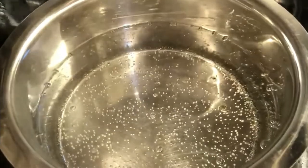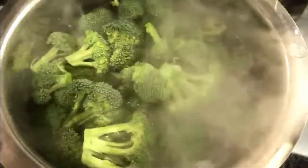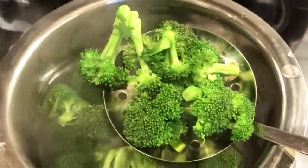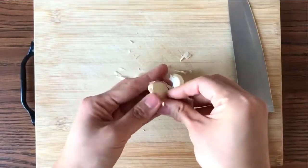First, chop the broccoli. Prepare hot water to blanch the broccoli. The broccoli has to be blanched for less than 30 seconds. Remember to take them out quickly because you still want to keep the crunch.